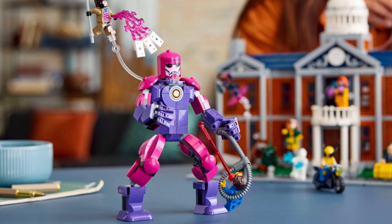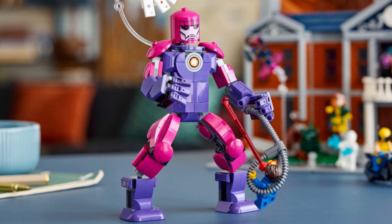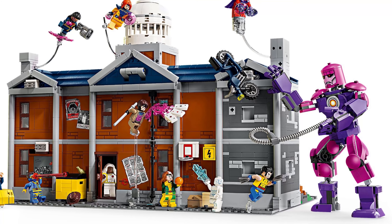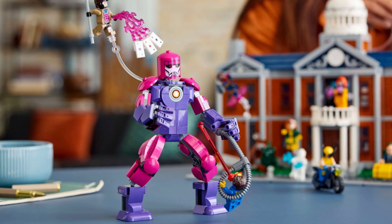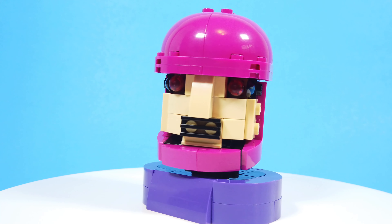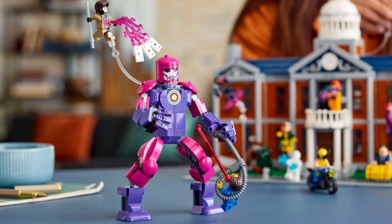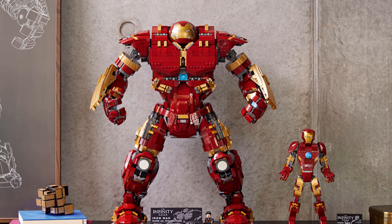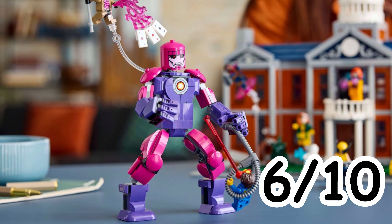Overall, the Sentinel looks very nice for the scale of this set. Some of the shaping on the figure looks a little bit off, like the curves and angles on his boots, for example. But overall, I think this is a solid Sentinel build that looks like it will play quite well with Lego minifigures. In the future, I would love to see Lego make a dedicated Sentinel set somewhere between the scale of this Sentinel and the UCS Hulkbuster — that would really give the Sentinel a more imposing feeling. I give it 6 out of 10.